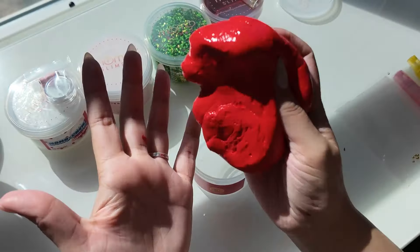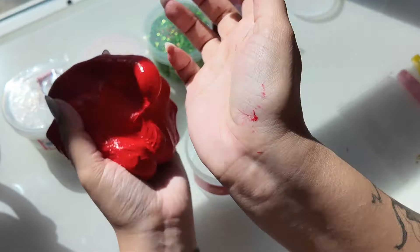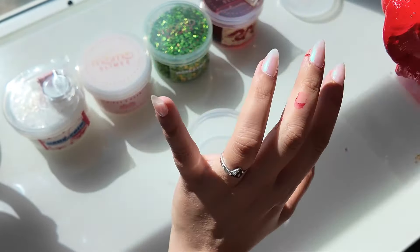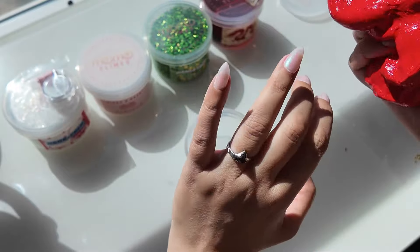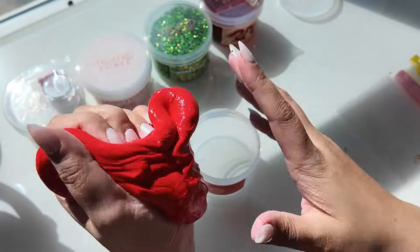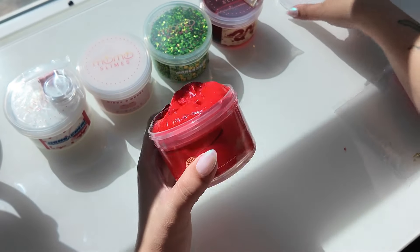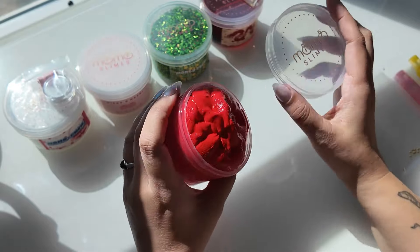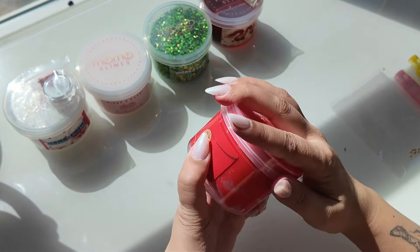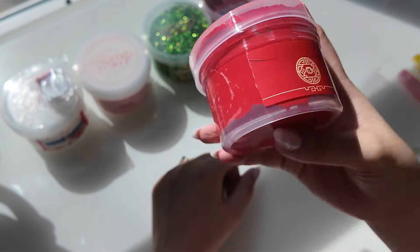Overall, solid slime — definitely love it. I do have some little bits from when I pop them, but they come right off whenever you use the slime to get it off. That also happens with Momo Slime's Susu Watari Con Peto — that also used to happen. But this one is definitely a yes.